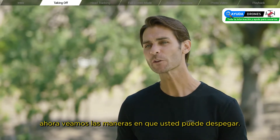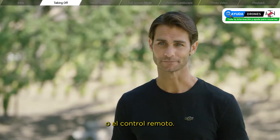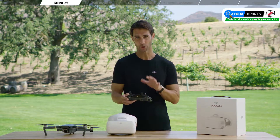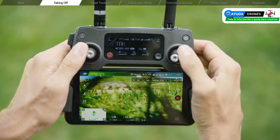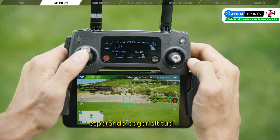Now let's look at the ways in which you can take off — you can either use the goggles or your remote controller. To take off with the remote controller, pull both controller sticks down and in at the same time. The propellers will engage, waiting for you to increase altitude.